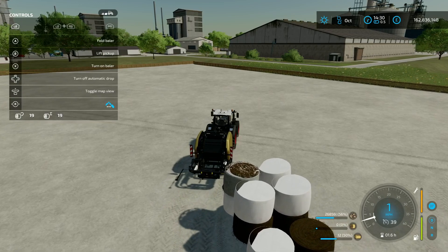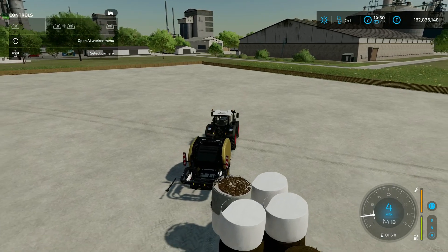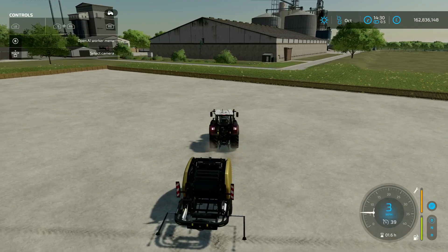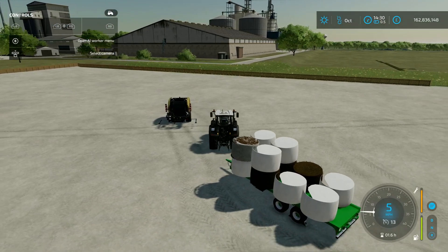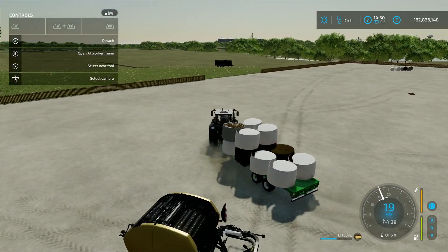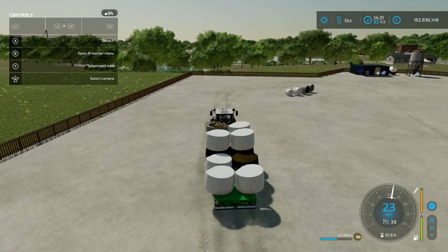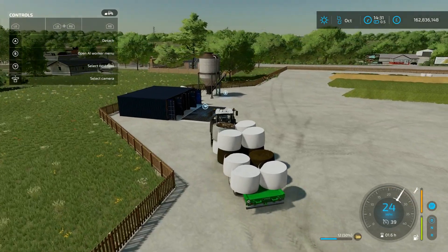Turning it off, raising it up, detaching the trailer - I'm going to go sell off these 50,000 litre bales because we're going to make a fortune. Let's go sell them at the sell-everything container. We've got 12 bales at 50,000 litres each - that's 600,000 litres total. Insane, but brilliant!